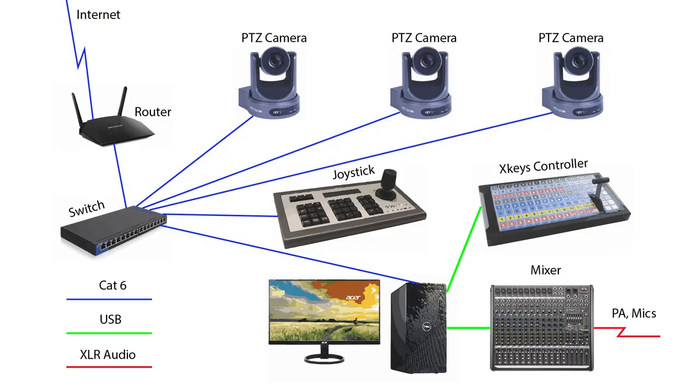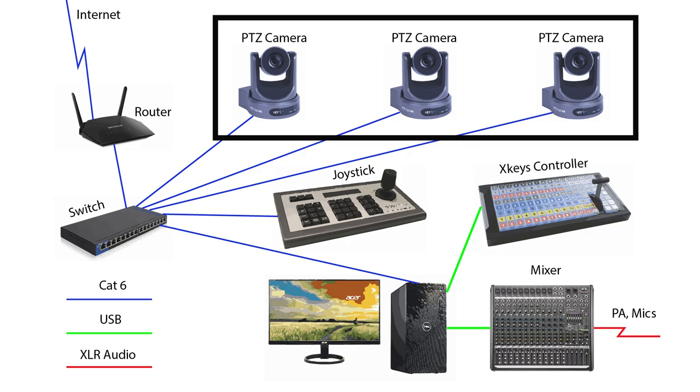First, let's look at an overview of the configuration. Starting on the left-hand side, we have a router connected to the internet, then connected to a switch. The switch is a Power over Ethernet, or PoE, switch which provides power to some of our components, simplifying our setup. The switch is connected to three Pan Tilt Zoom, or PTZ, cameras. These cameras are operated by remote control and only require one network cable, CAT6, from the switch. One operator can easily control all three cameras.